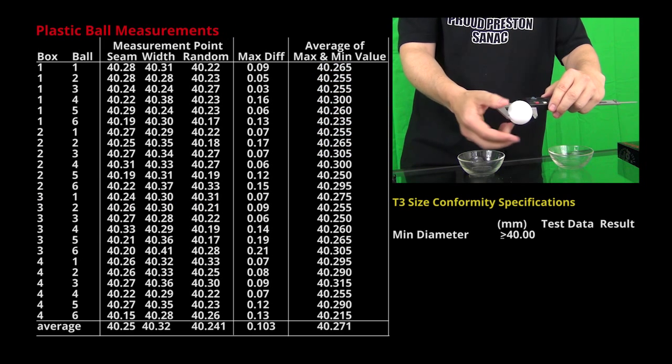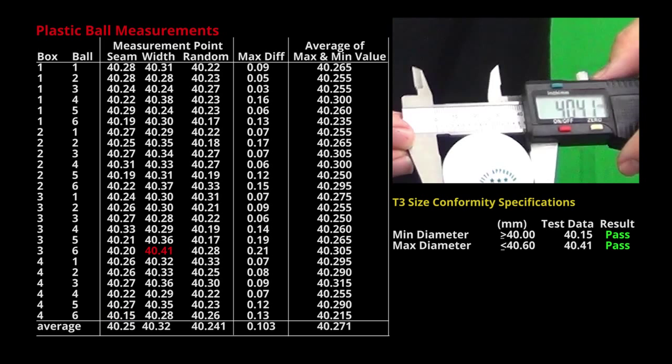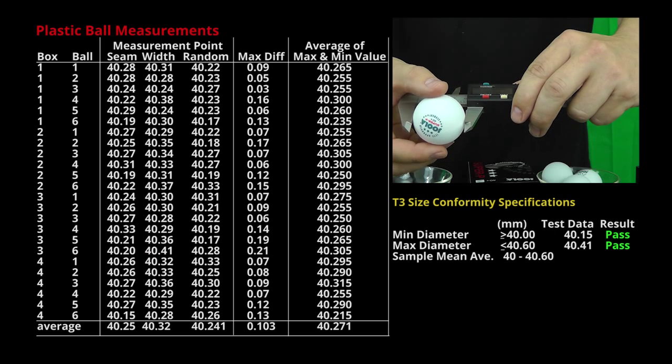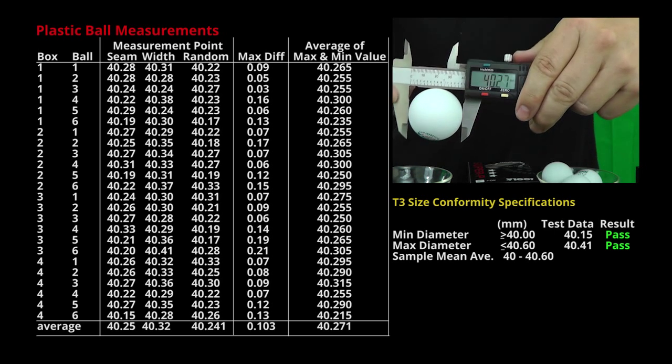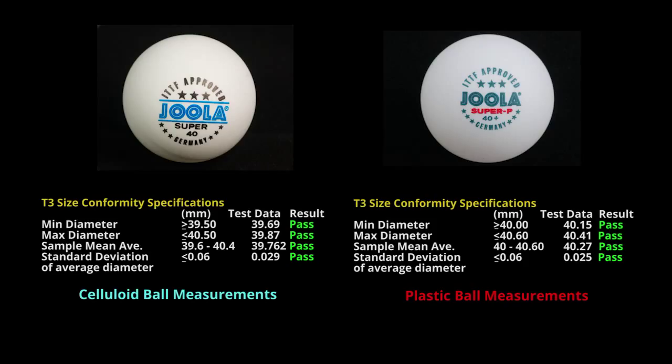The minimum diameter for a plastic ball was more — it was 40.15mm. The maximum diameter was 40.41mm. The sample mean average was 40.271mm, and the standard deviation of the average diameter was 0.025mm. So both the Jula plastic ball and the celluloid ball passed T3 specification tests for size, regularity and conformity.